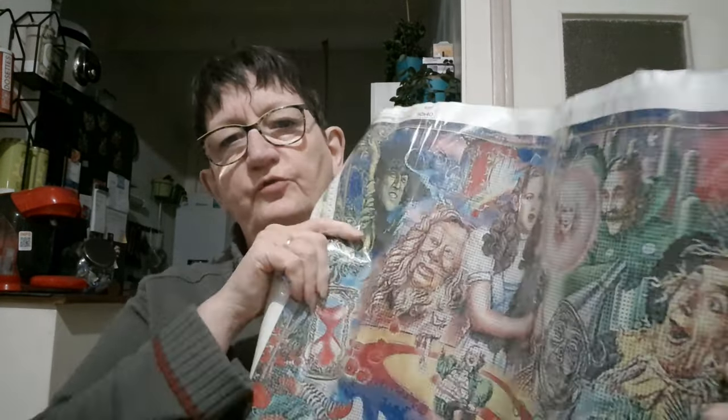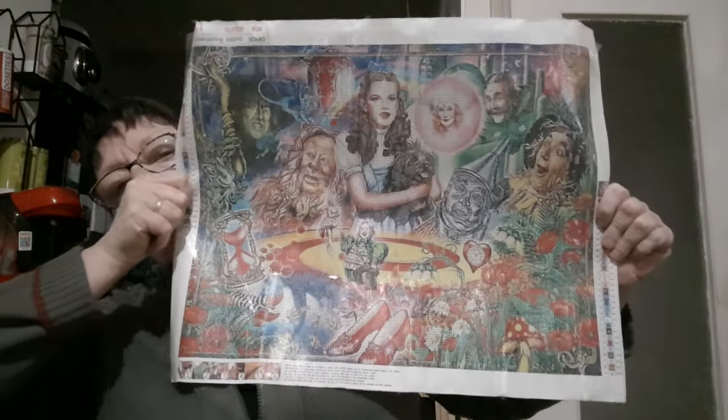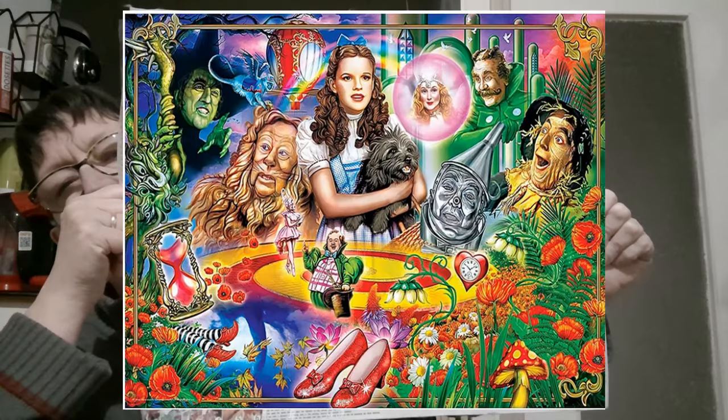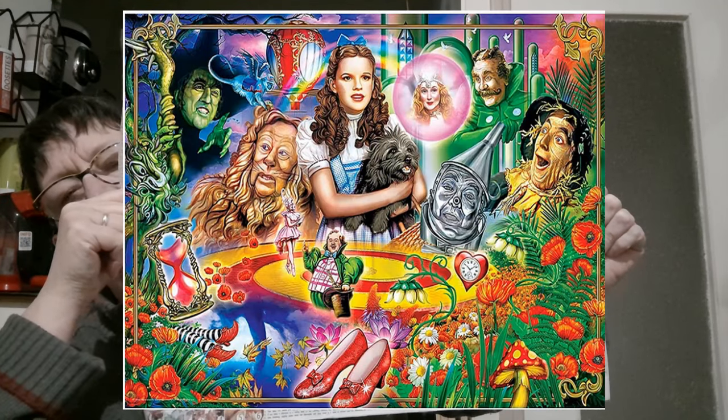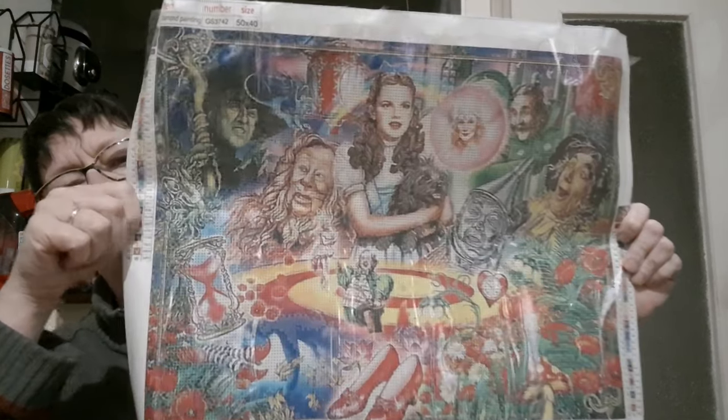Le deuxième kit, c'est un kit en perles carrées, en taille 50x40. Je vous montre tout de suite le dessin. Je vous remets l'image comme d'habitude. C'est l'extrait du Magicien d'Oz.